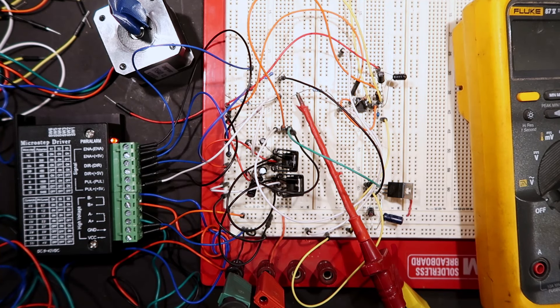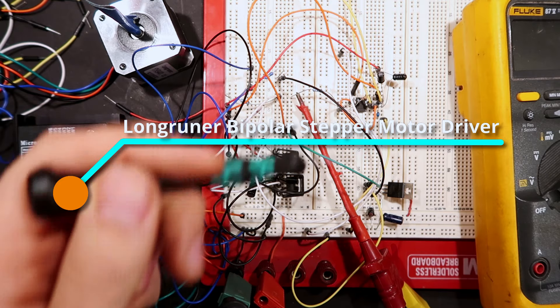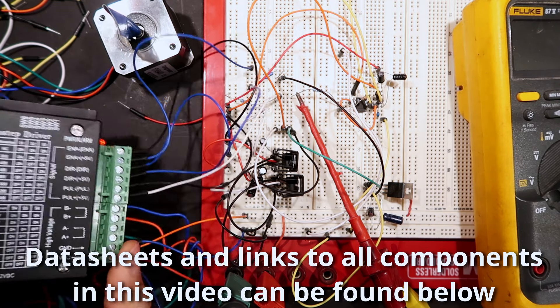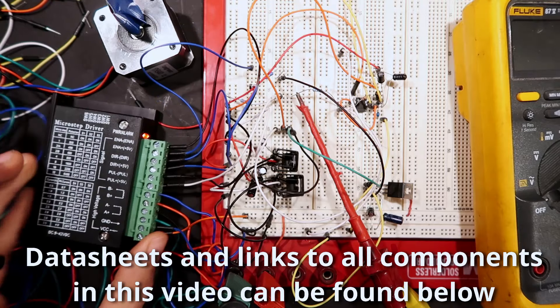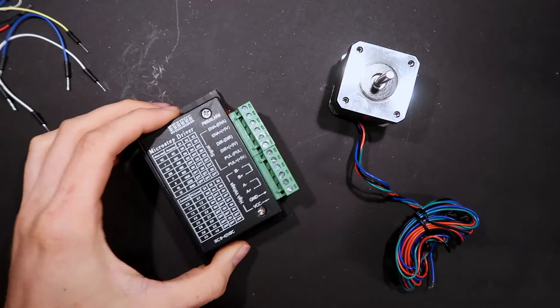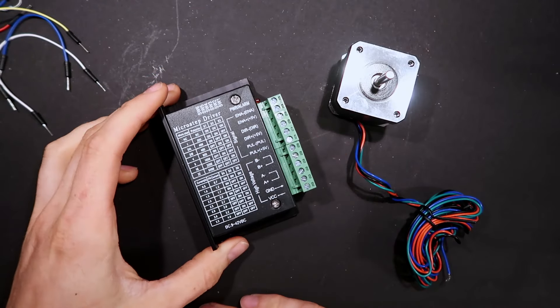Hello YouTube, welcome back to another video. Here you can watch me build all of this stuff to make this motor turn, and also we have a look at this little Chinese microstep driver — we'll open it up and see what's inside and see how it works.